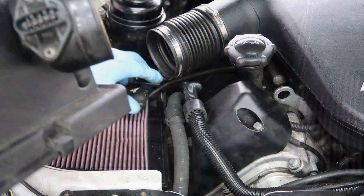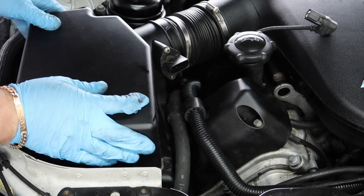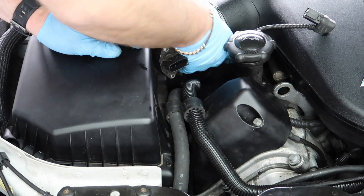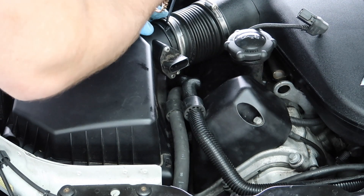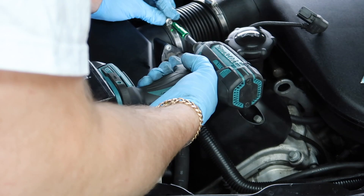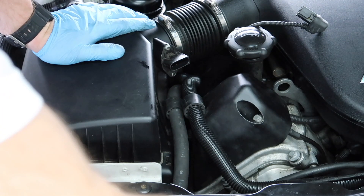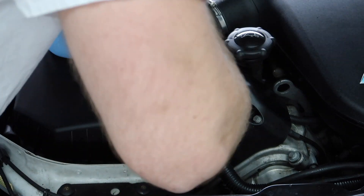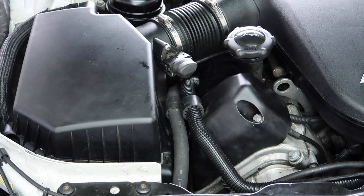Now we're putting the airboxes back on — keep the MAF out of the way otherwise it won't fit. Be careful not to over-tighten the airbox clamps either. Plug the MAF back in on that one, clip the intake hose on, and that's the car back together and ready. We're going to start the car, let it warm up, then switch it off to see if the misfire comes back.